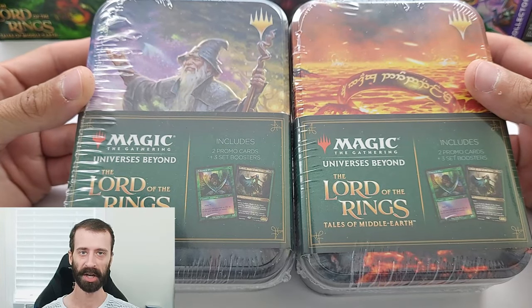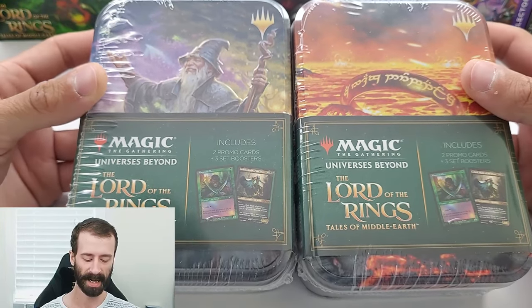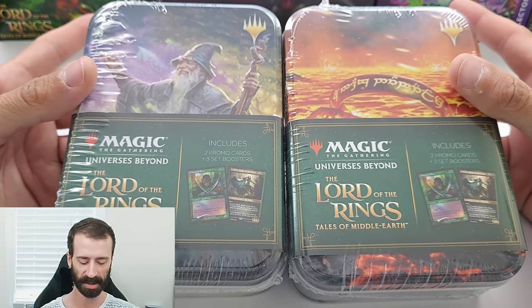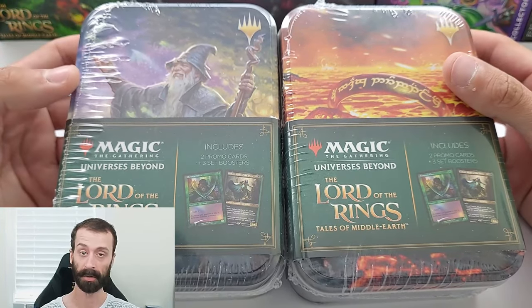Hey everybody, welcome back to the Pack Bros YouTube channel. My name is Chris and today we are going to be unboxing these two little Lord of the Rings Magic the Gathering tins that I got from Walmart recently.